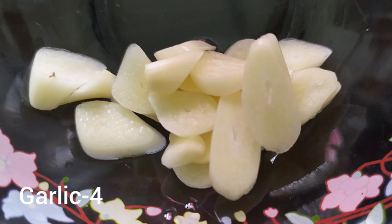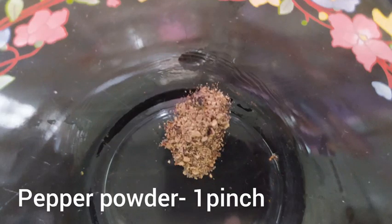Let's start the dressing. First, put a small amount of mayonnaise and add 1 lid.